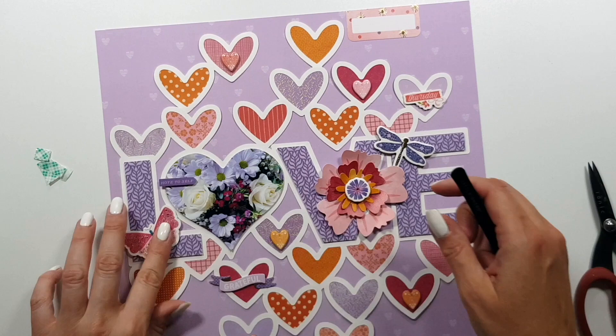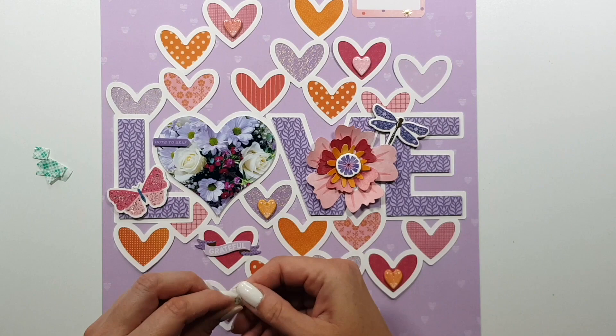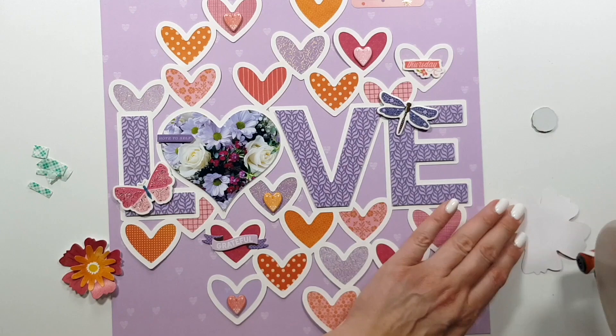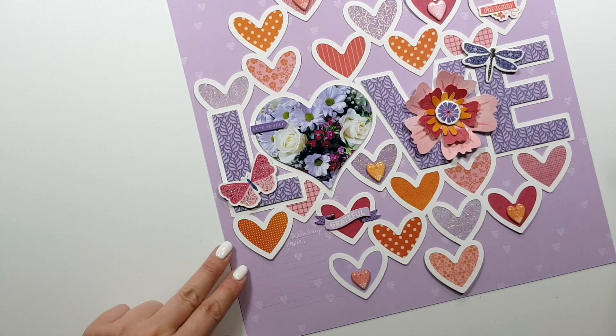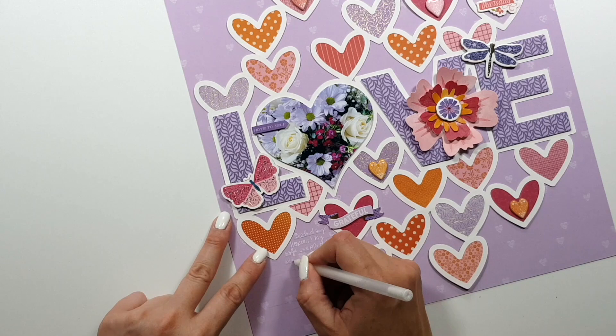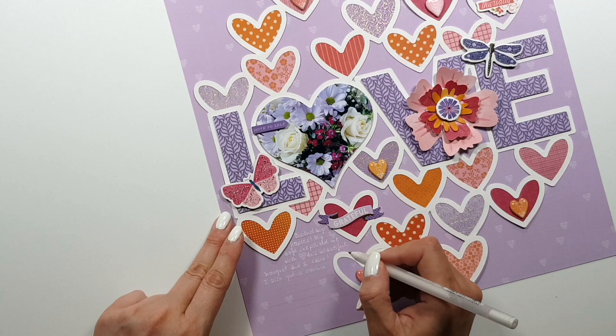As you can see, I'm not really adding a lot of embellishments because I want that background to show — I worked that much on it. I'm layering up the flowers; I'm not even adding foam tape because they are already kind of dimensional, with a little chipboard flower in the middle.